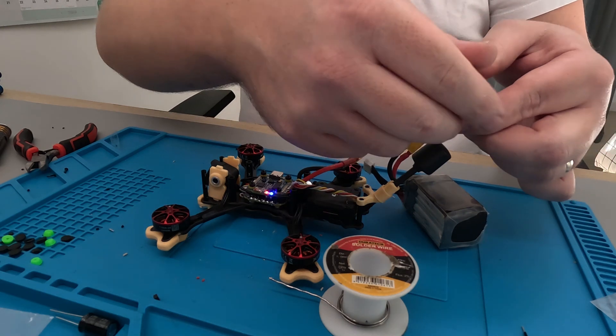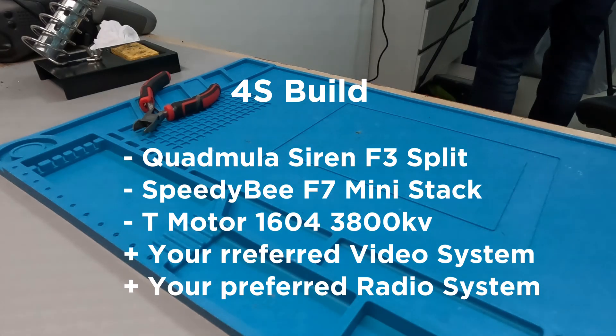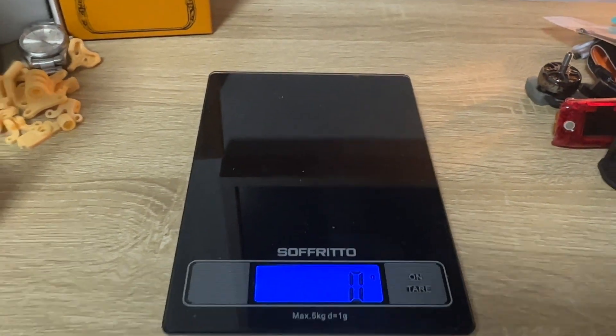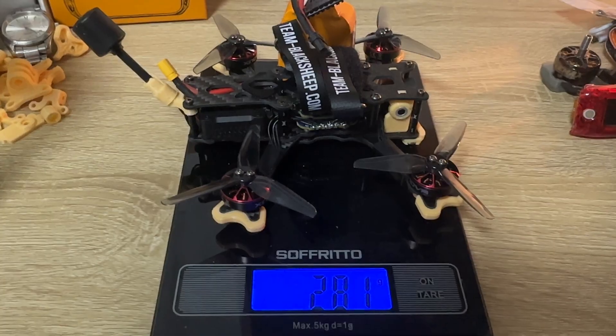You could also go for the Walksnail version, which would reduce this down to 247 grams. And if you want to make a 4S alternative, that's completely possible. Now my build is actually going to be a little over because I already had the XNova 1804 motors, which come in at 60 grams. But I am waiting on the T-Mode Pacer 1604 motors in 3800 KV.